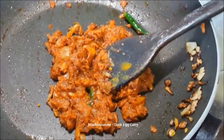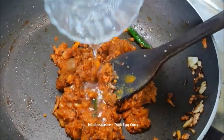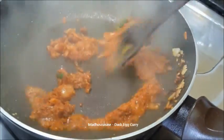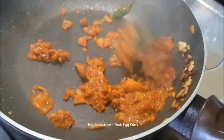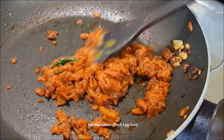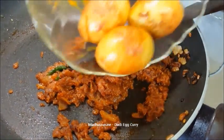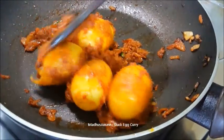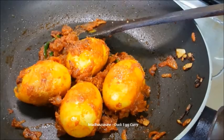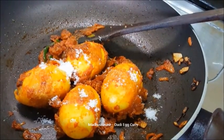When all the masala are nicely fried, add the vinegar and mix it well. Then add the fried eggs and fry the masala. Then season with salt and sugar.